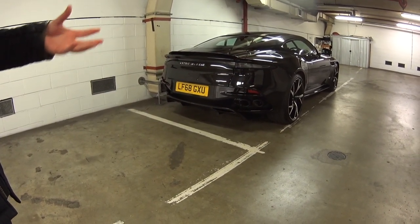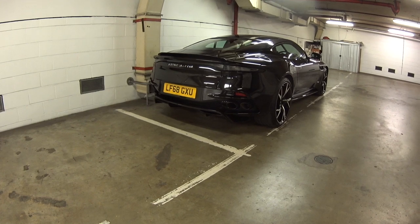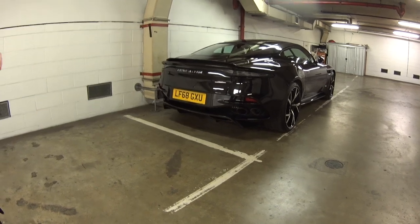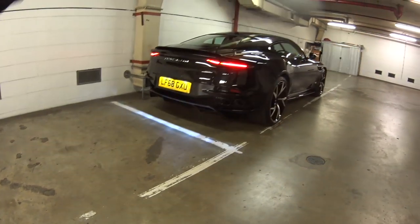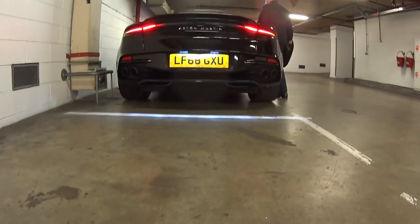You always get the black exhaust tips — that's standard. Very soon they'll do the option of the titanium exhaust. I haven't heard it, I haven't seen it, but I'm sure it's just a bit more raucous — lighter and louder than what we've already got. So that's going to be loud. Seriously, a beautiful machine — from almost every angle this car looks good.